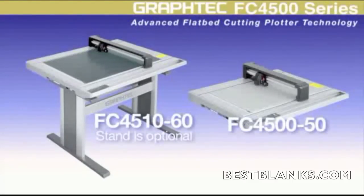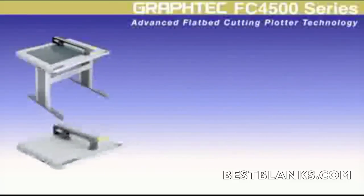Graftek introduces the FC 4500 flatbed cutting plotters, cutters that fulfill a wide variety of cutting applications where roll-feed cutting plotters are not suitable.